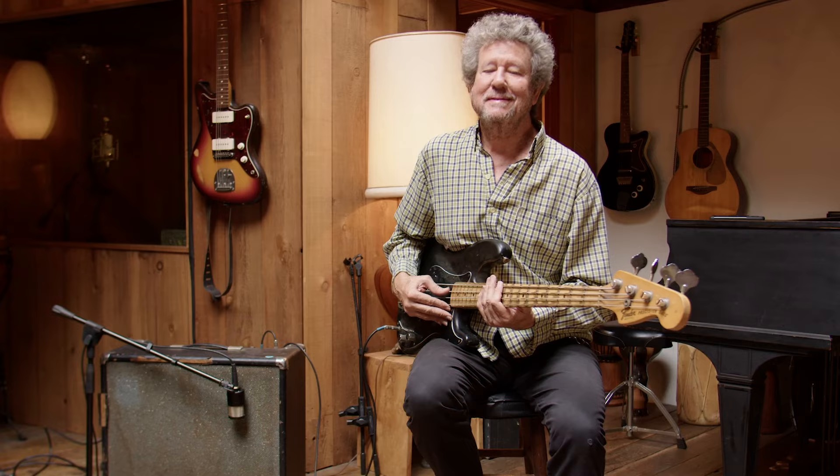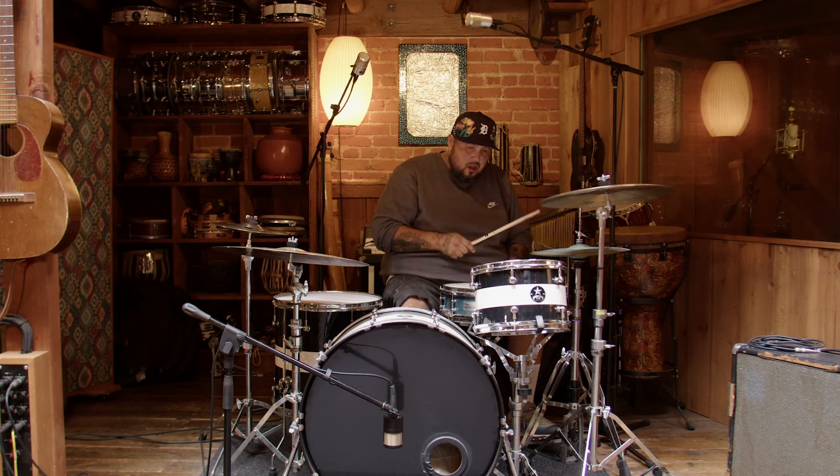You can use the 1973 to capture a loud, aggressive vocal, close mic a guitar cab, bass cab, kick, snare, or tom. The 1973 will bring out the best in all of them.